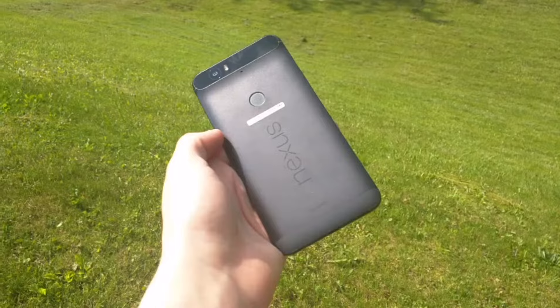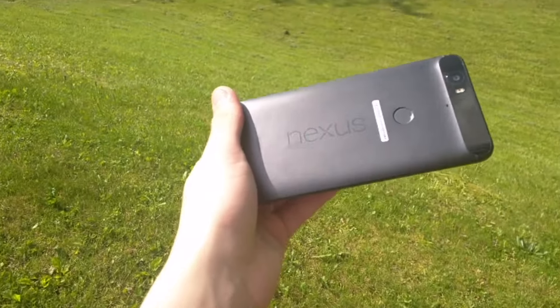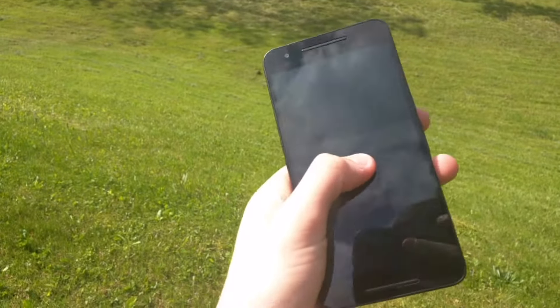but most phones are anyway. The camera is amazing in normal conditions, but somewhere that the camera does even better is in low light conditions. So here are some different examples of pictures and videos from the Nexus 6P.